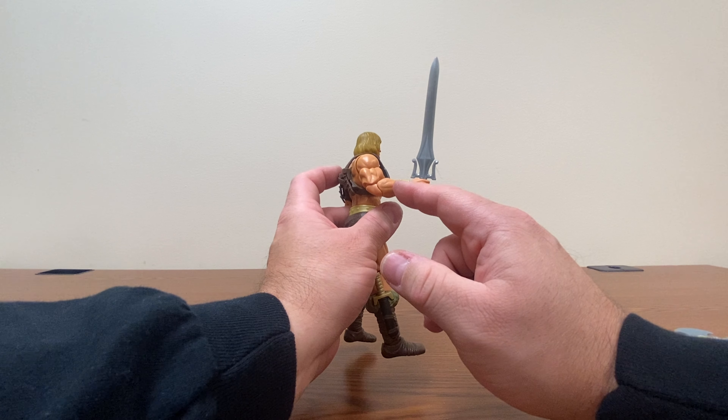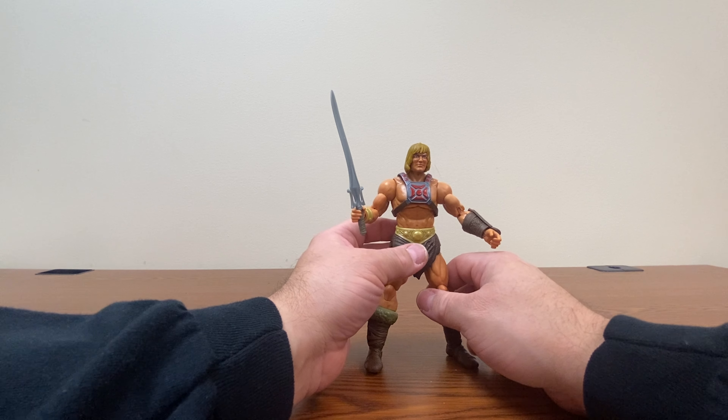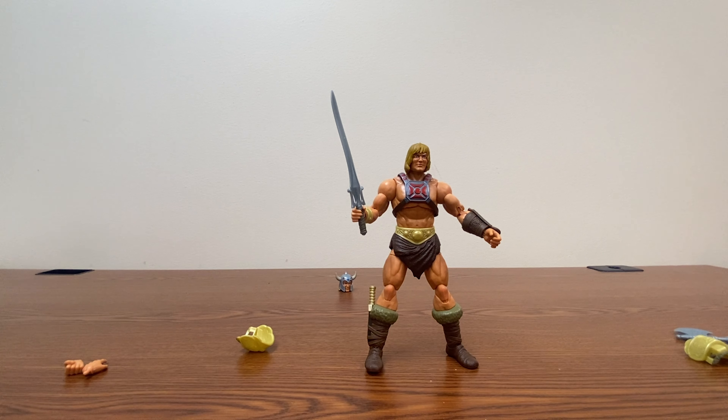This arm piece, I believe, has been used on multiple figures though, like Triclops. Funny story — after I did that review for Triclops, I found his bracer on the ground and couldn't figure out where it had come from. I set it aside thinking it looked familiar, and then when I went to edit the Triclops video I saw his arm and realized that's where it goes.